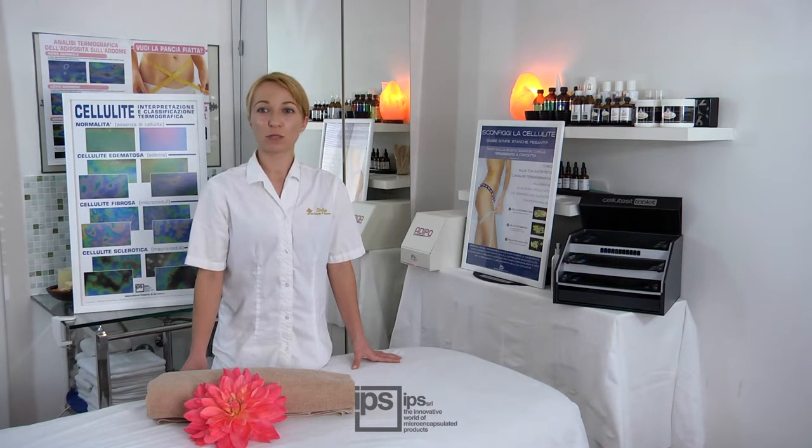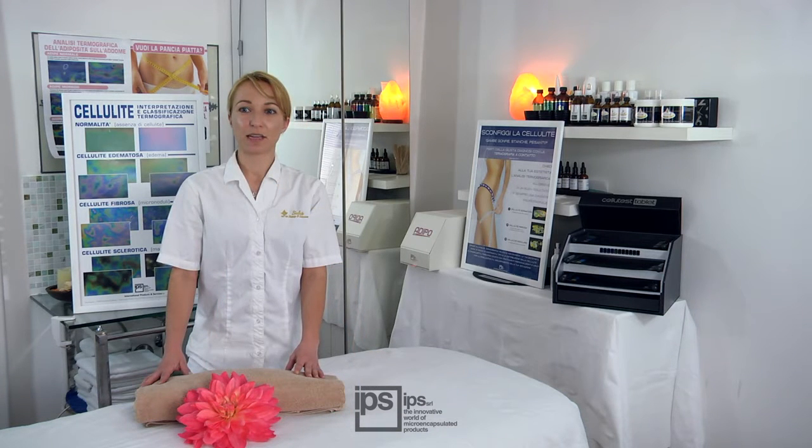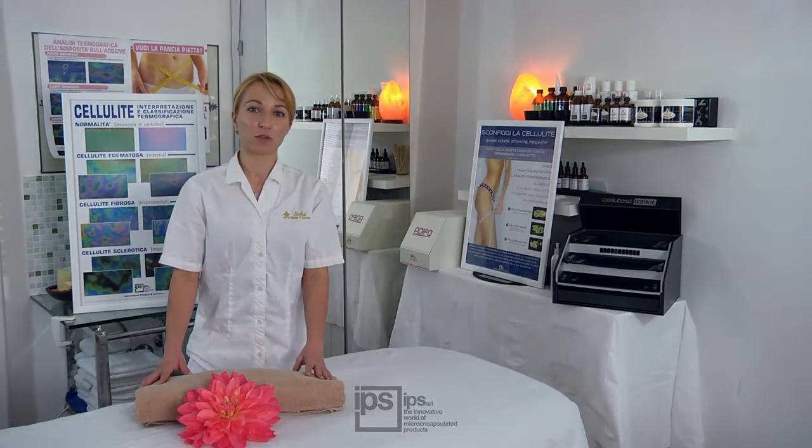Thermographic plates play a fundamental role in the early detection of cellulite when it is not yet visible or detectable through palpation. They represent an excellent instrument to point out and localize the zones to be treated more intensively, and help in selling personalized treatments.